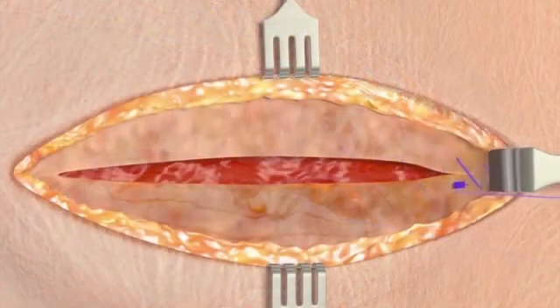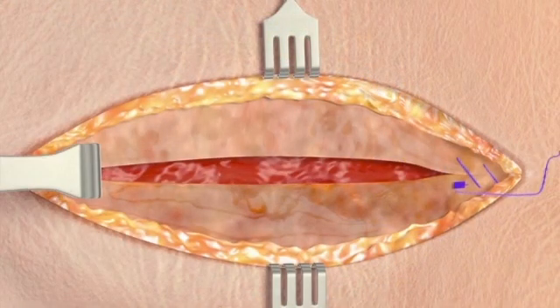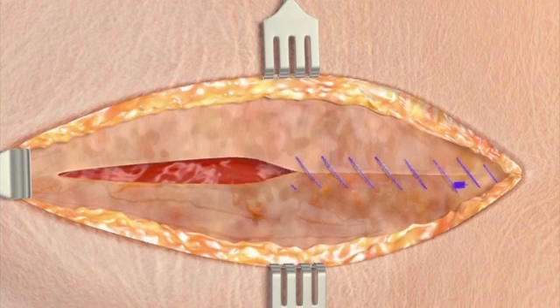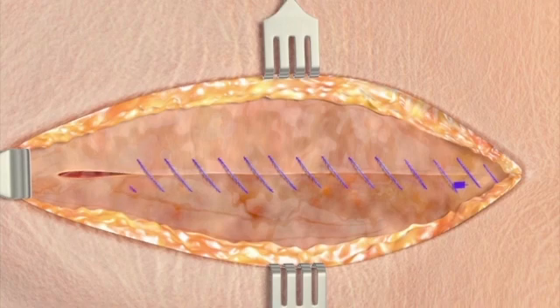Continue approximating along the length of the incision, taking care not to over tighten the device. Retain approximately 3 inches or 8 centimeters of the device for completing reverse stitching to secure the terminal end. To complete and secure the closure,